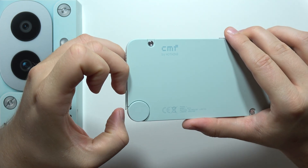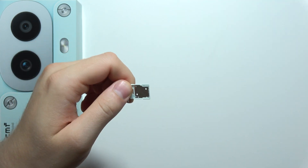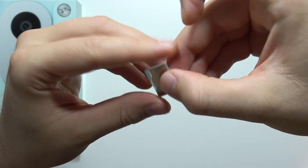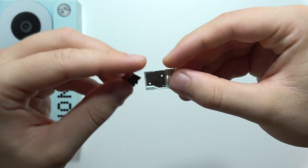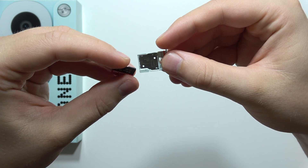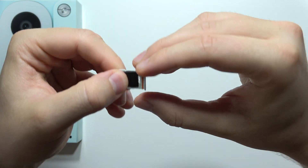Now grab it with your two fingers and put it back. As you can see, we can input the memory card just right here, so what we have to do is just input it here — we have to actually input it in this position. Take a look, there we go.